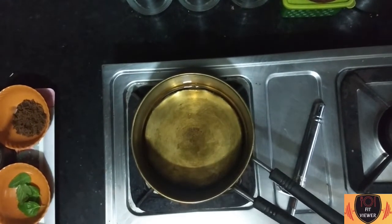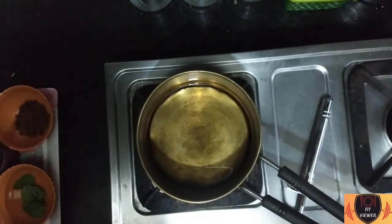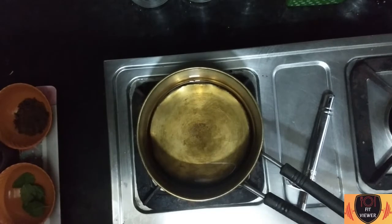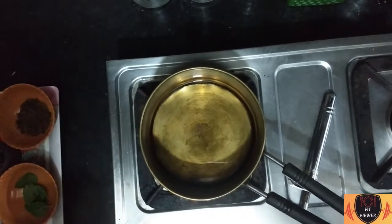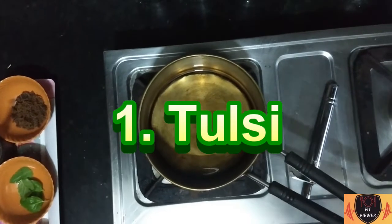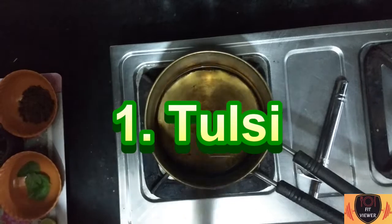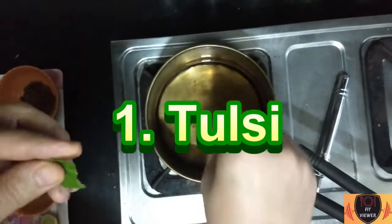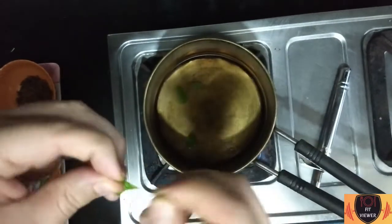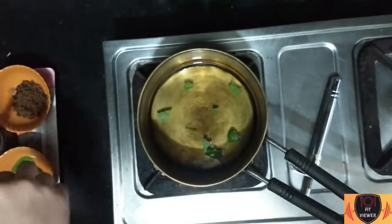Turn on the gas and put a pan on it, then add 300 ml of water. Put the gas on high flame, and when the water boils, turn it down to a low flame. Our first herb is Tulsi — take two fresh Tulsi leaves, cut them into small pieces, and add them in.